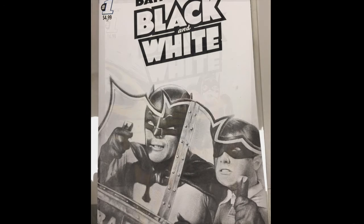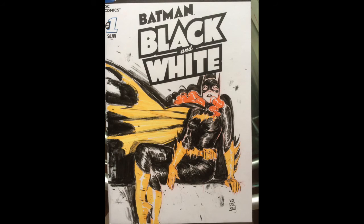This is a woman named Vanessa Del Rey. I was at TCAF — the Toronto Comics and Art Festival. I didn't even know who she was. I just saw some of her work and asked could you do one of these for me? She said yeah, come back in two hours. And there it was.